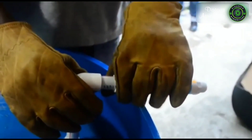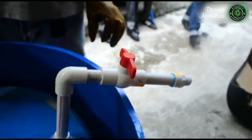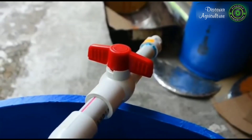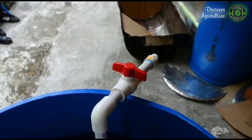Now, connect a line from the other hole on barrel two facing outwards. This line is where you would connect a gas hose which would lead to a gas stove or burner. A lock-off was also placed at that end to control the outflow of biogas.